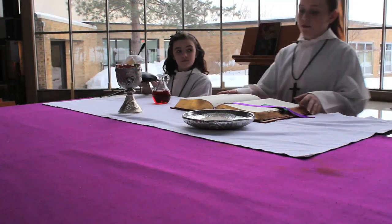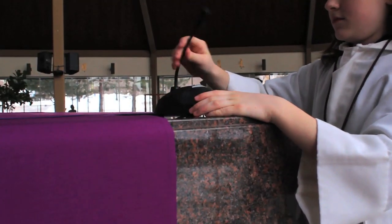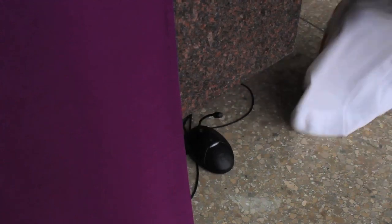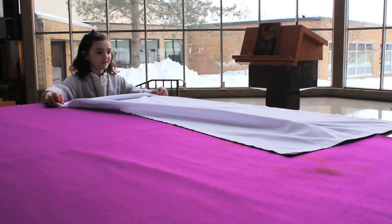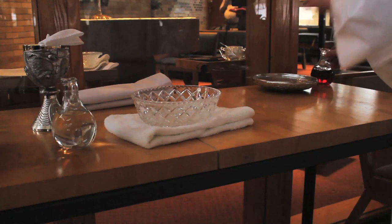After receiving Holy Communion, the servers will clear the altar and put each item back where it came from. Don't forget to turn off the microphone and put it back under the altar if it was used. The corporal should be gently rolled up, and then everything should be put back on the Credence Table. The servers can then return to their pew to stand, pray, and sing the Communion Song. Everyone will be seated when the priest bows to the Blessed Sacrament Chapel and sits down.